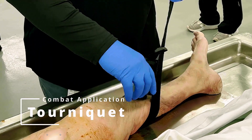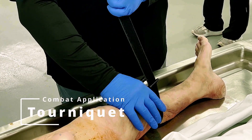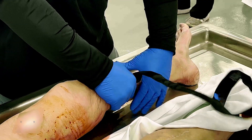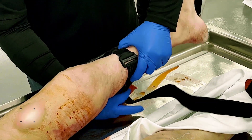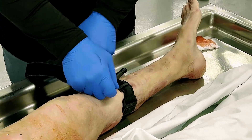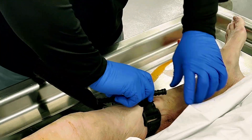Welcome to the demonstration on how to apply a combat application tourniquet, or CAT. The combat tourniquet is a life-saving device used to control bleeding in the extremities. It is a critical tool when bleeding cannot be controlled with direct pressure alone. Let's go through the steps of applying the combat tourniquet.